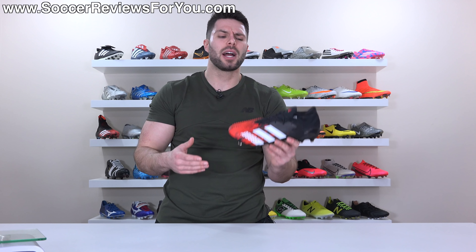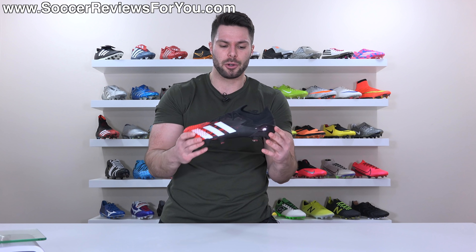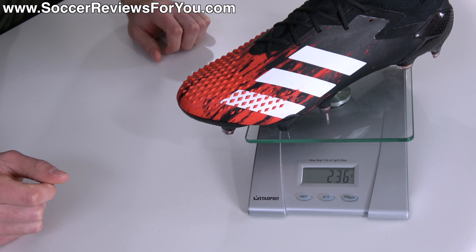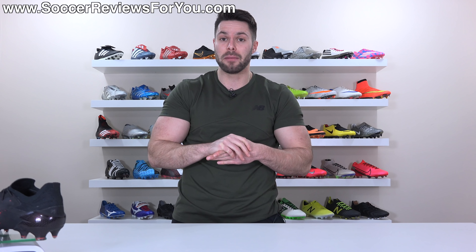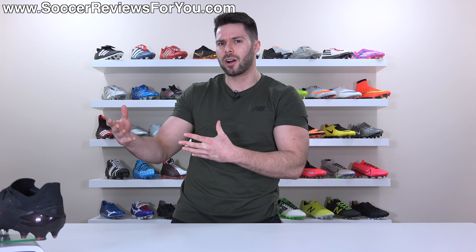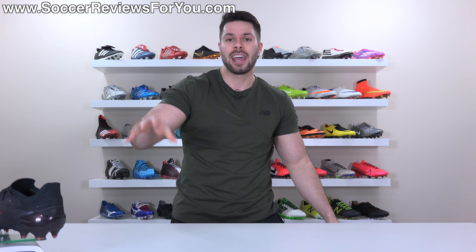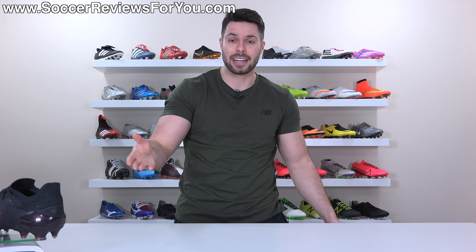In terms of weight, I was a little bit surprised — these felt lighter than the mid-cut and high-cut versions. In a size 9.5 US, they weigh in at 8.3 ounces, the equivalent of 236 grams, which is roughly half an ounce or 15 grams lighter than both the mid-cut and high-cut versions of the Predator. Obviously when you take away the collar, that's a significant amount of material. The low-cut version is technically lighter.